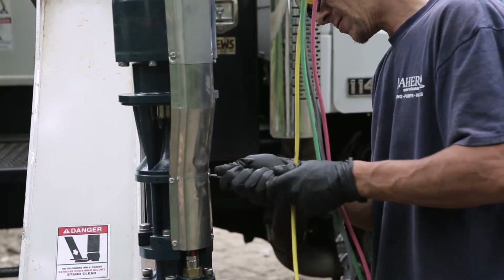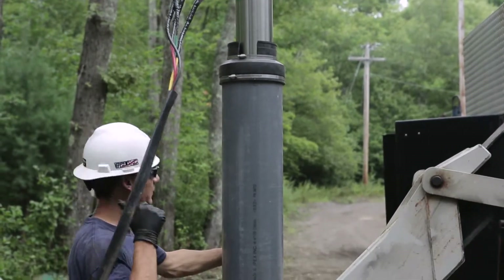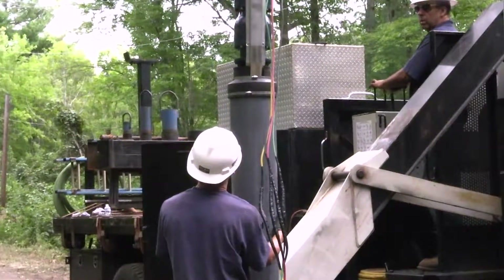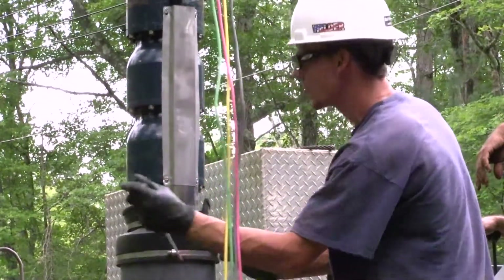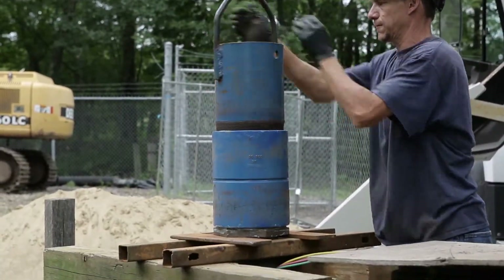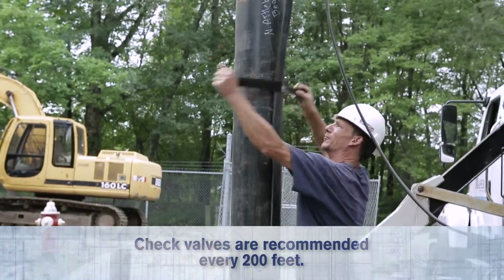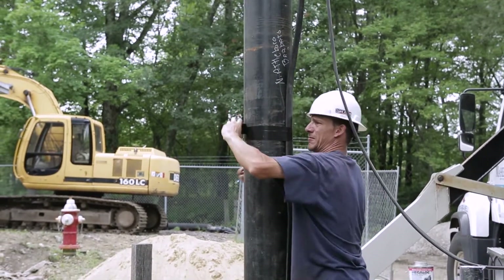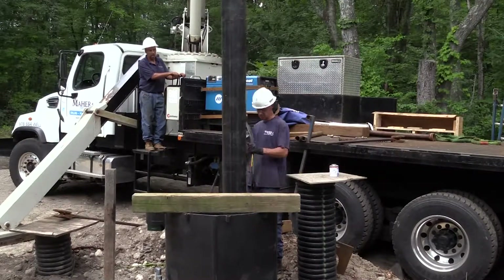This installation incorporates a flow sleeve to increase the water velocity past the motor. The flow sleeve was required in this application due to the large 36-inch diameter well casing. Depending on your pump set, you may require multiple check valves. Check valves are recommended every 200 feet. Precautions should be taken to prevent damage to the electrical wires when passing check valves. A protective shield is recommended to prevent the wire insulation from scraping on the inside diameter of the well casing.